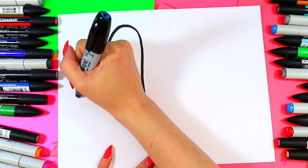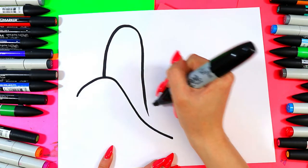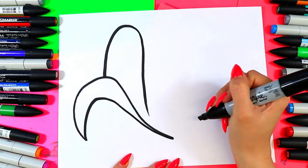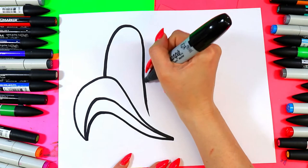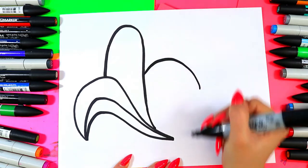Over here we're going to draw a curving line up and over and down. Wrap it down and bring it up and connect for a banana peel. And a second layer just like that. Connect to the fruit. Curving line on the opposite side. And over.